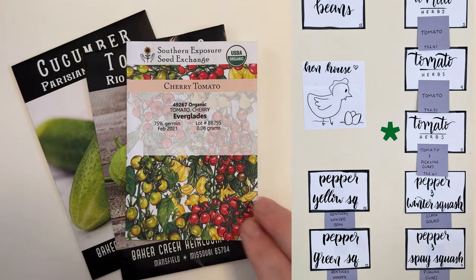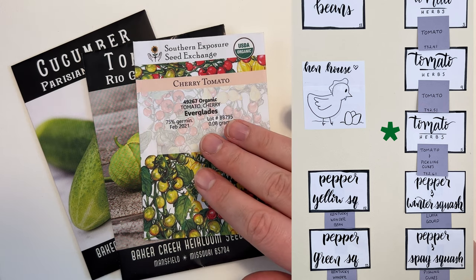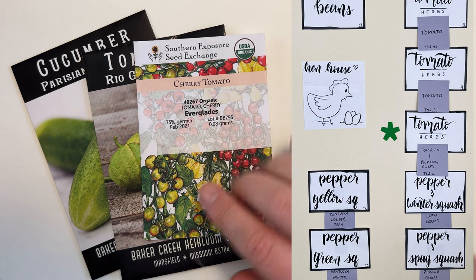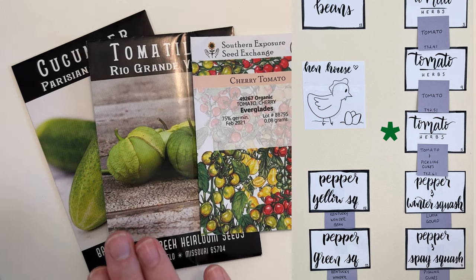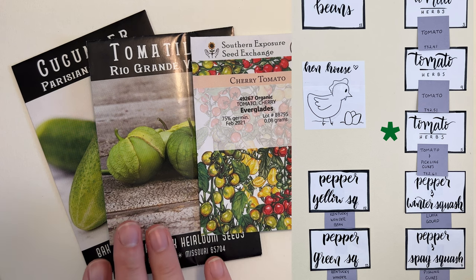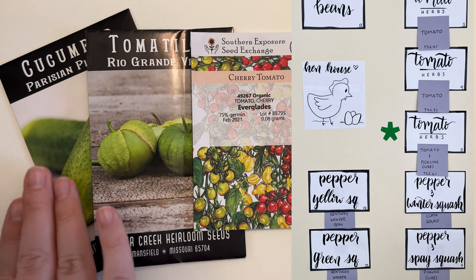In bed five we've got the Everglades tomato, which will be on the trellis nearer the tomato beds, and then we have the tomatillo, which does not need to be trellised so it will not take up the trellis on that side. In its place we're going to do the Parisian pickling cucumber.